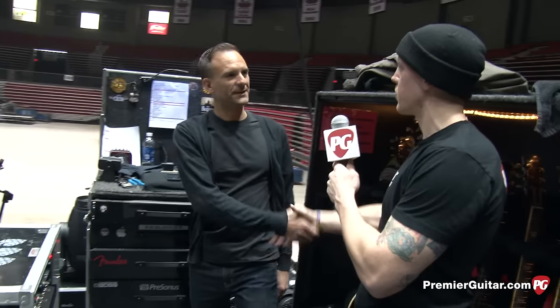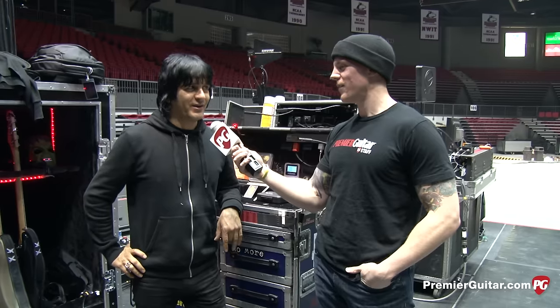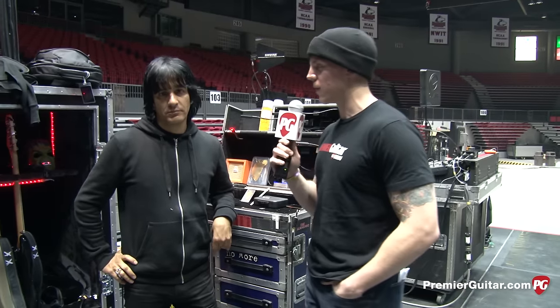Awesome, thank you very much for your time, Chris. Now we're over here with Ethan, Mike Dirnt's tech. Talk to us about what Mike is using for basses.